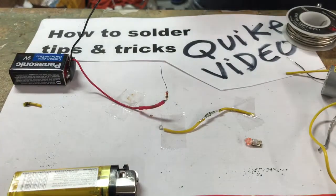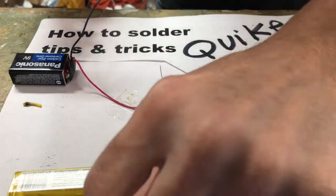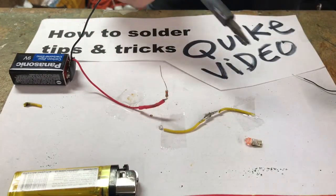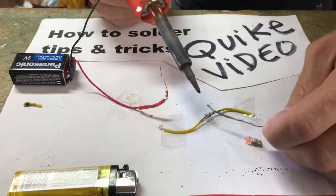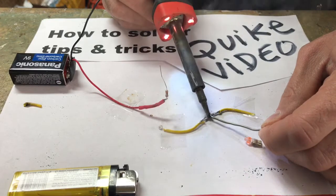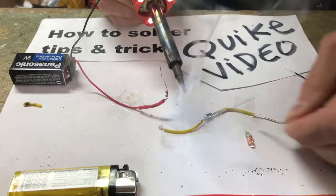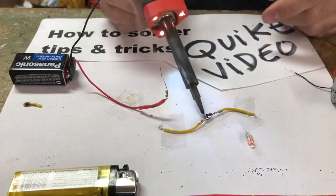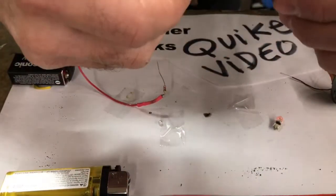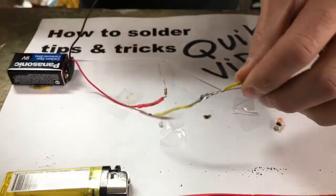Got my solder. If you want, dab a little bit of flux on there and just wipe it on — it bubbles right up and gives it a really good bond. Then apply your solder. And remember what I told you in the beginning: if your solder tip is really bad, just rub it on the sandpaper. But that's how you make an awesome bond with your solder.